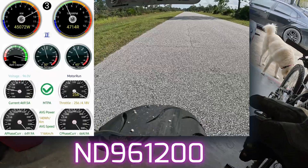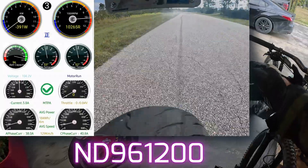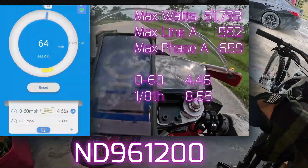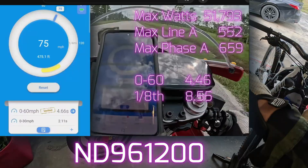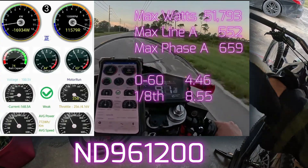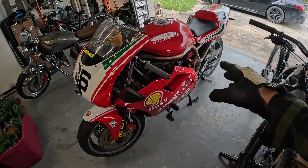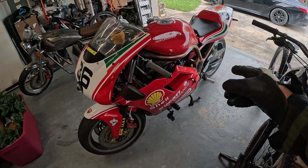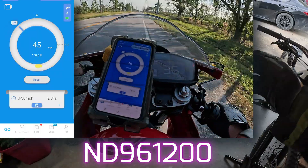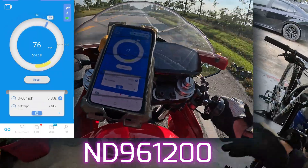I've got this run here with the original sprocket in the back where it's geared to do a hundred miles an hour exactly. With the big sprocket and low gearing, it ran about an 8.5 in the eighth and a zero to 60 of 4.6. I'll put the numbers up on screen. Then I geared it up, went out and ran an eighth mile again — it was about 5-point-something in the zero to 60 and the eighth mile went up to nine-point-something.